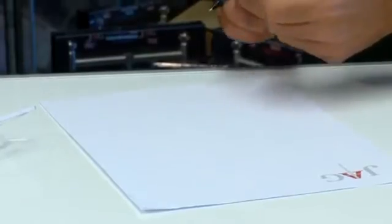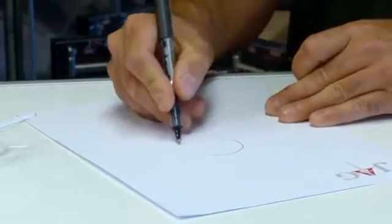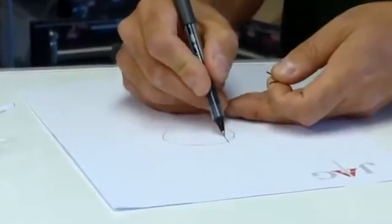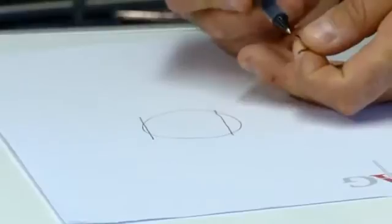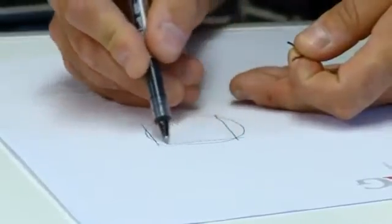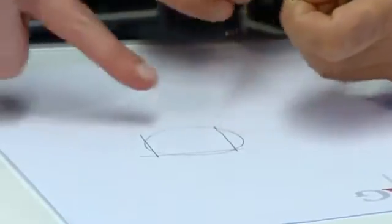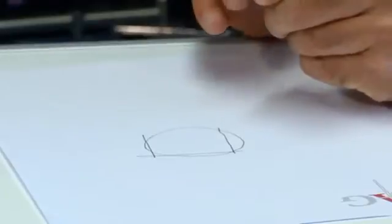What we've basically got with this hook is the wire - just to show you a big diagram here - it's round. What we're going to do is take this side off, take this side off, which are the two sides of the hook, and then take the top off, just to sharpen it down. You don't touch the inside of the hook - you don't touch it.